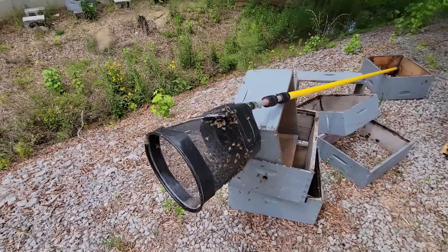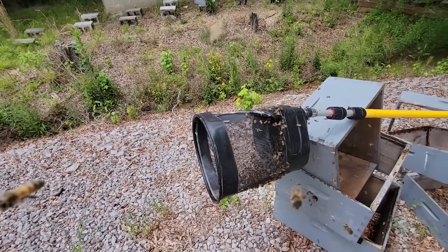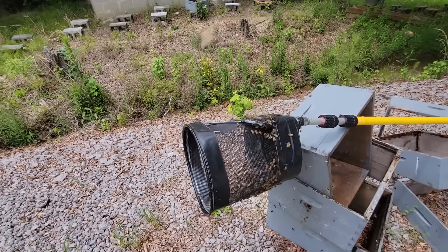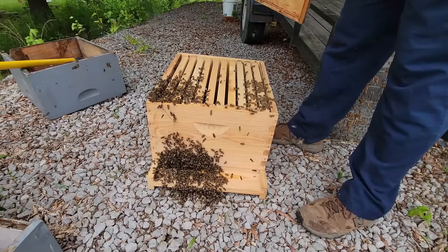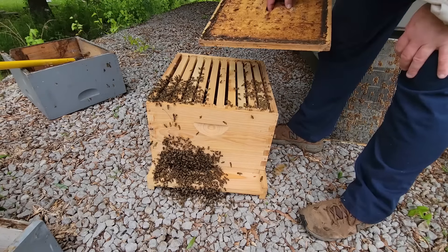That's something I used to do before I learned the nectar management process - I would go around almost every day checking for swarms at my honey production yards and have three or four complete hives in the back of my truck. If I'd known this at that time, it would have made that a lot easier. It's been about five minutes since I dumped the bees.